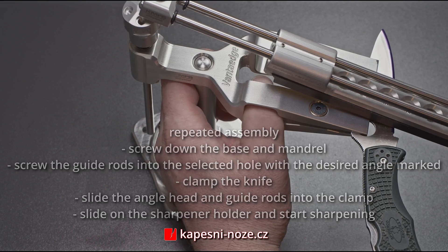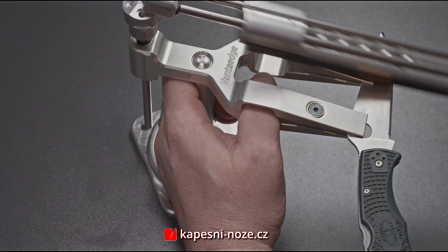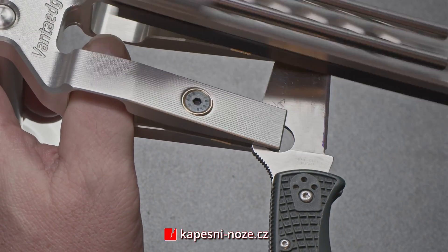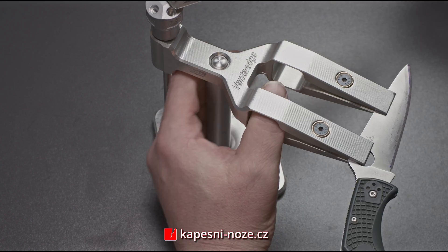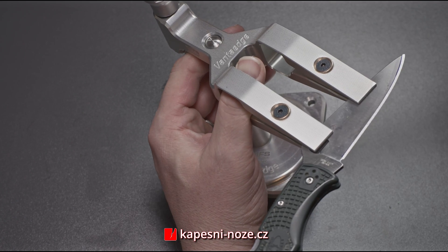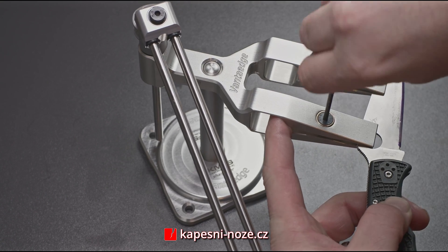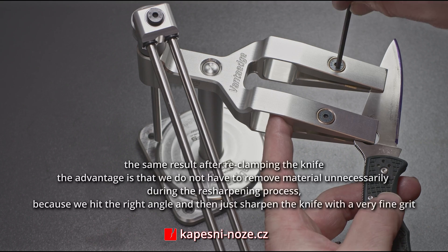The clamp can be held with your thumb in the designated place. Here we can see that even after re-clamping the knife we still have our desired angle. This unique system allows you to sharpen your knife under a precise angle, providing an exclusive form of reverse kinematics design that helps achieve an accurate angle even after repeatedly clamping the knife.